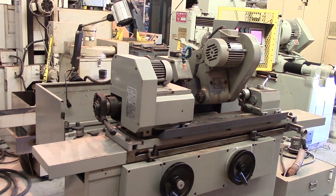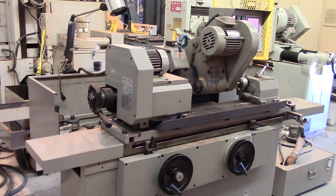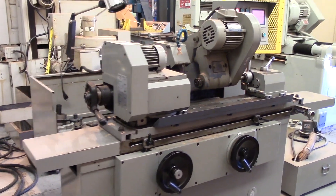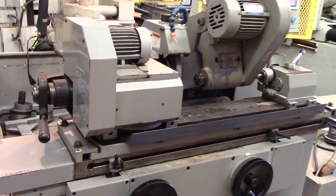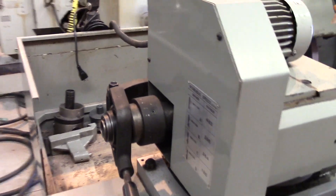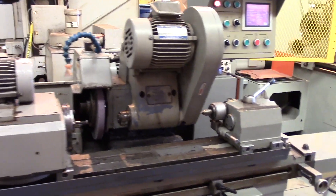This is the 8x20 Sharp Automatic Cylindrical Grinder. It does have the internal attachment. A few things back there — looks like a dresser. Internal spindle.